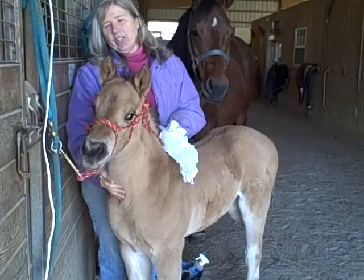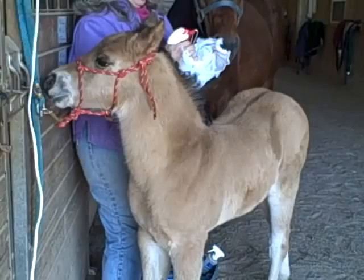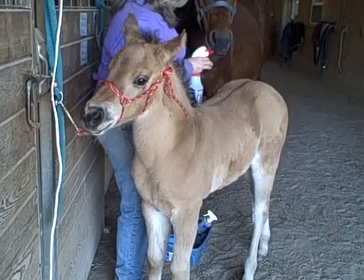I just want to show that she stands tight independently, and that she takes plastic really well down at her legs. You can brush her really nice, you can spritz her with water, as you can see, just like it was fly spray.